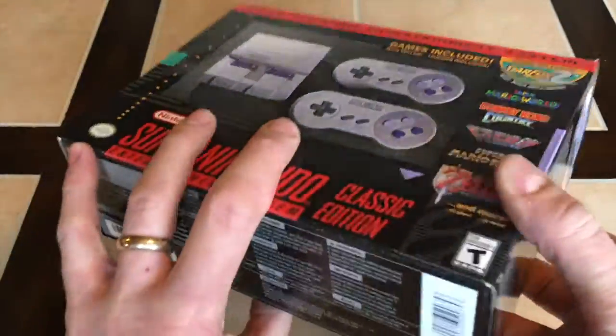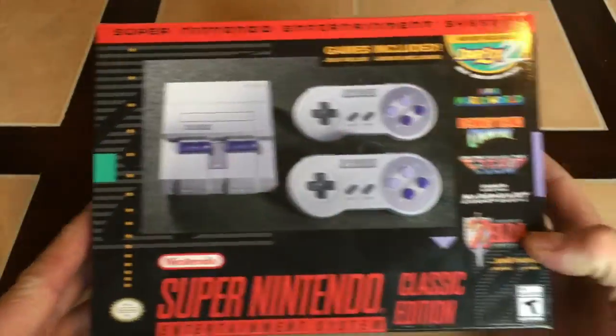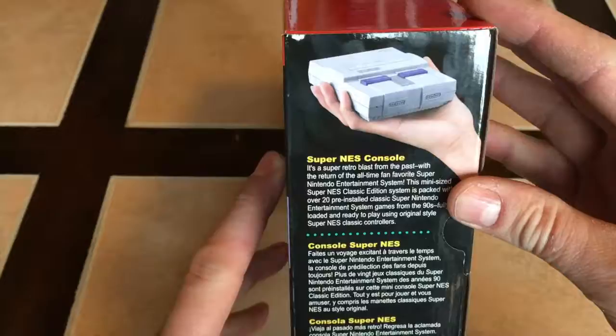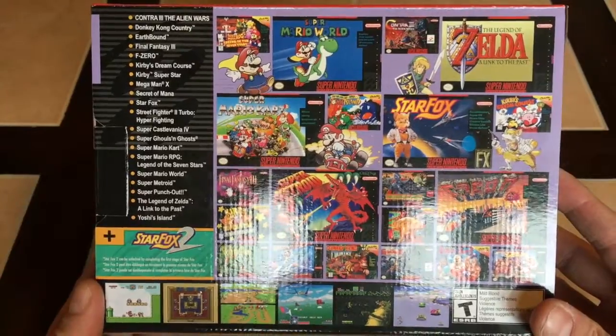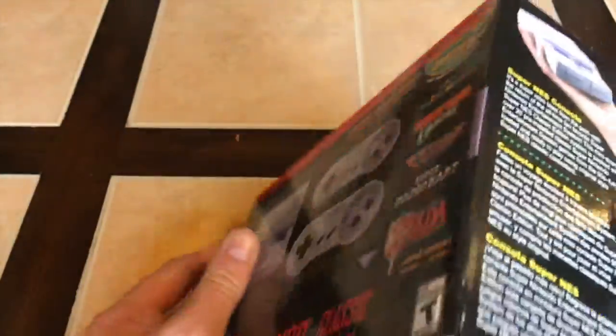So basically I'm going to do an unboxing of this — just kind of show you what's up with the box. We've got the front, got the side. It's going to be really small. We're going to see how big it is compared to my hand. And here's the list of all the games on the back and on the side. So we're going to open this thing up.